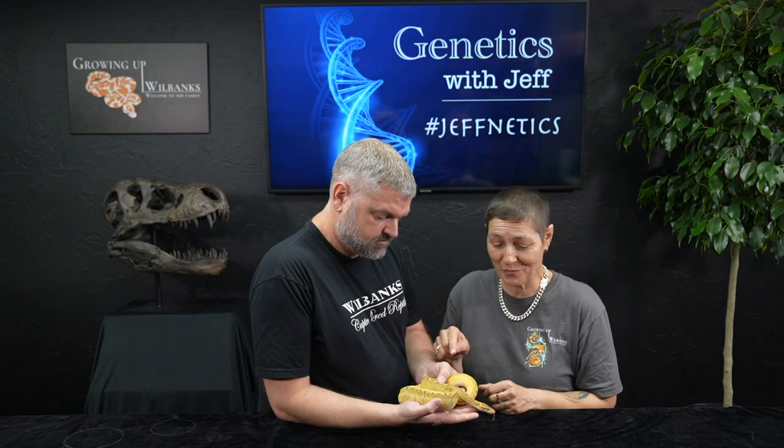This is the showstopper of this project. I hope you've enjoyed today's video on the orange crush — we certainly have. We're going to add everything to this — that's the whole idea, the kitchen sink and the faucet. Thank you for tuning in to this week's episode of Genetics with Jeff. Hashtag Jeffnetics. We look forward to seeing you next week. Please like, subscribe, comment down below, tell us what you thought of these animals, and hit that notification bell.